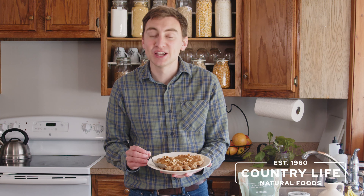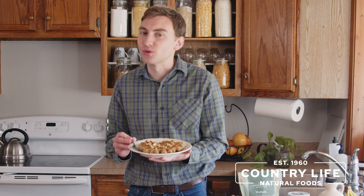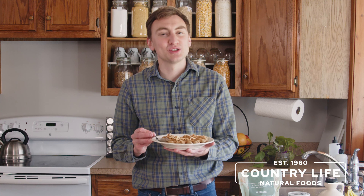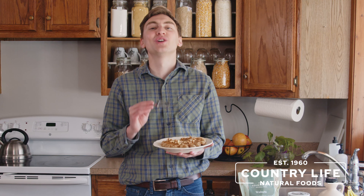Today we're going to be making some banana oat waffles. These are super simple to make but also super healthy and nutritious. One of the great things about these waffles is you can find all the ingredients — outside of the bananas — right from us at Country Life Natural Foods, so you get the ingredients delivered right to your home. I just took a bite of these oat banana waffles and they are so good, so come join me as we make some tasty oat banana waffles.